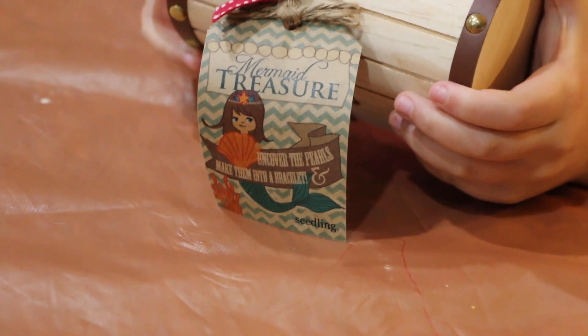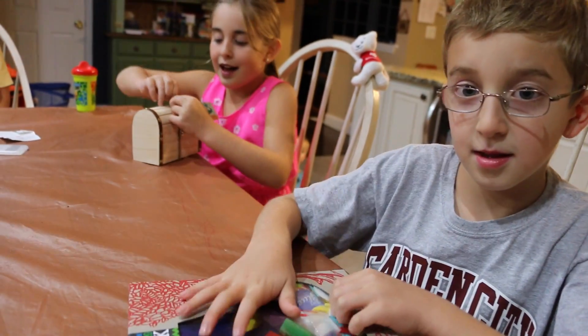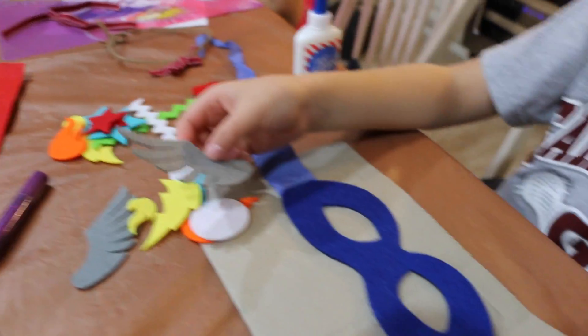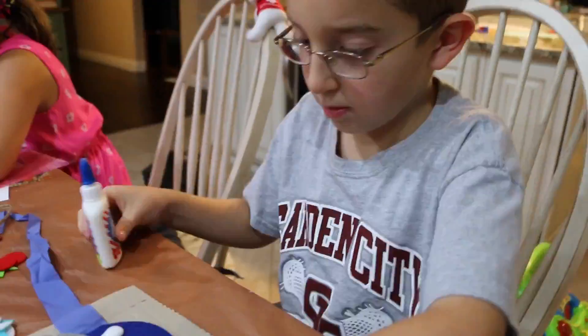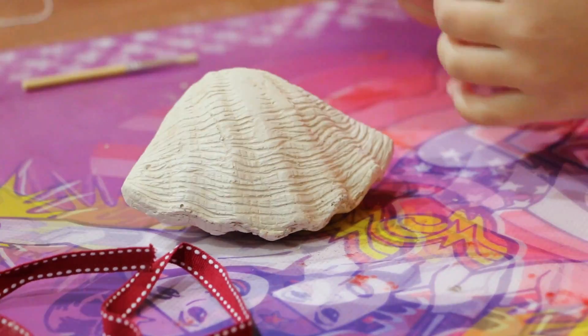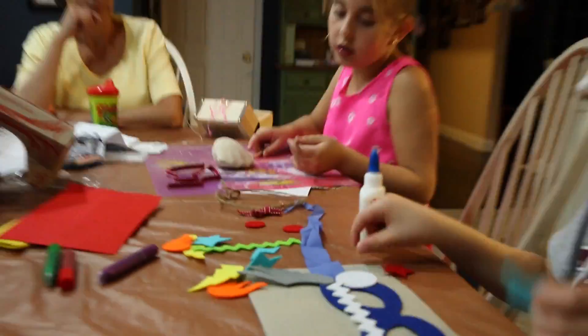Mine is creating my own pearl bracelet and his is making my own two pearl mats. So let's open these babies up and see what's inside. I'm going to take the pieces and glue them however I want. It comes with a piece of string, a clamshell that is sand, so I would get a mat or something. And then it comes with a paint brush to wipe away when you get to the pearls, and the scraper.